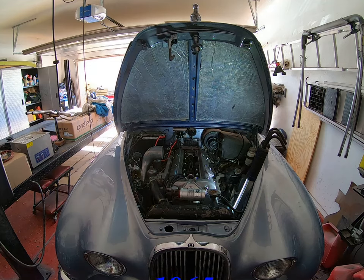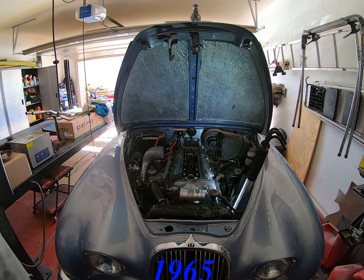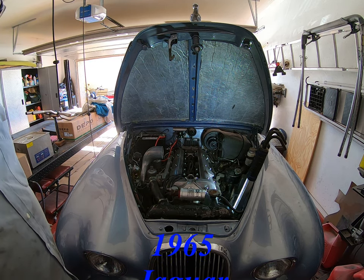Here is my latest task. A customer has brought me this - in fact he had it trailered over here. It won't start, does not run, doesn't want to play the game.